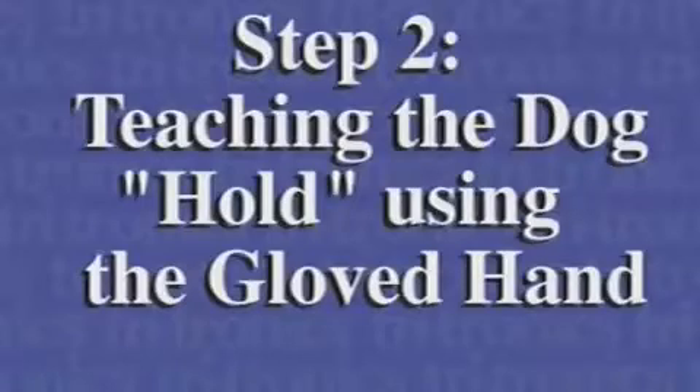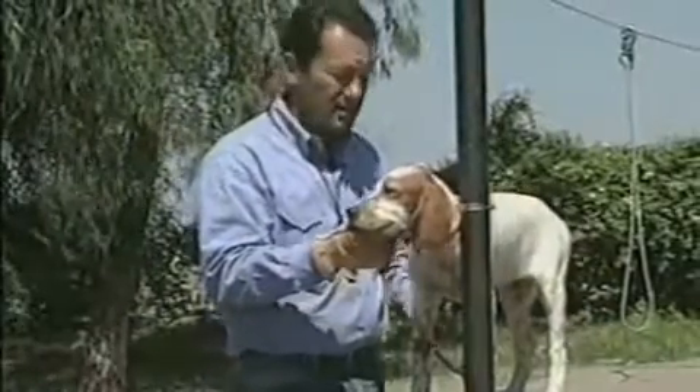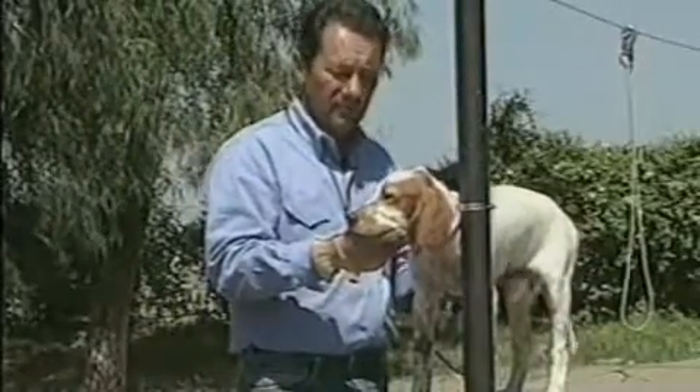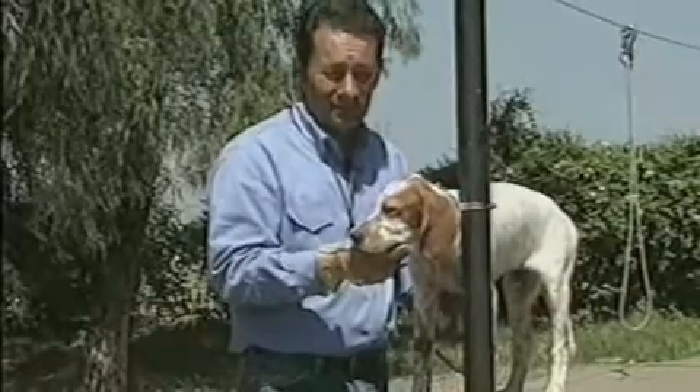This is Stealth's second lesson. We familiarized him with the table, so it's actually his first direct training lesson.